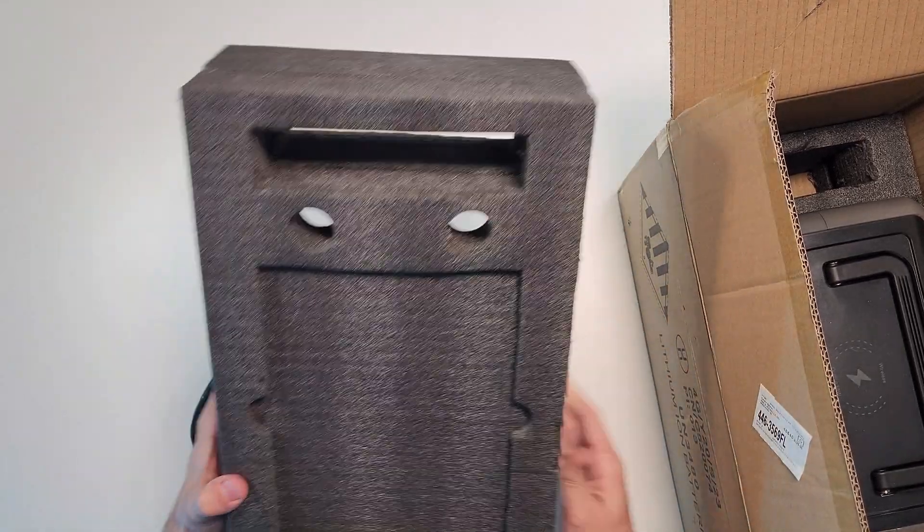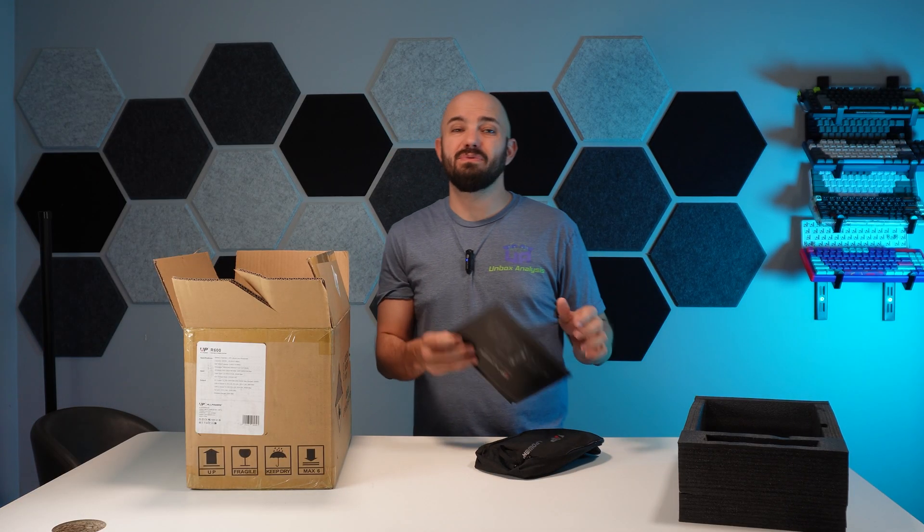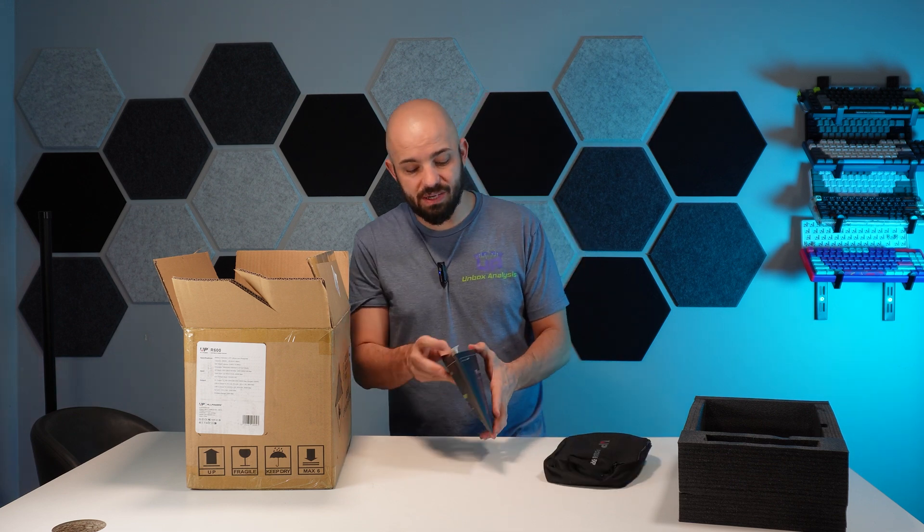Starting out the packaging, this is the nice rigid foam. I love this stuff for packaging, but it's not great for recycling — a lot of my local places will not take it when I try to recycle.